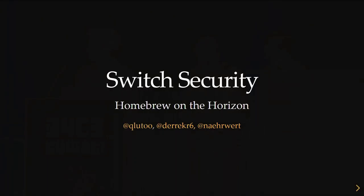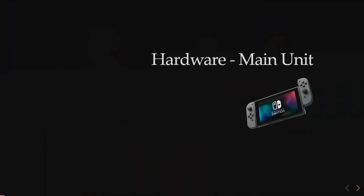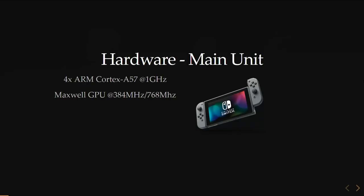So we're talking Switch security. The Switch is actually quite a powerful unit. It's a hybrid handheld and stationary console. It has a quad-core processor clocked at one gigahertz — an ARM A57 — and an NVIDIA GPU with Maxwell architecture, clocked at either 384 MHz or double that depending on whether you're docked.